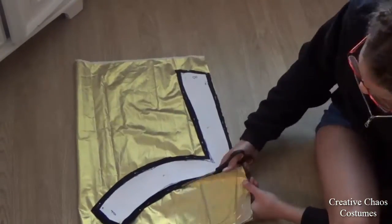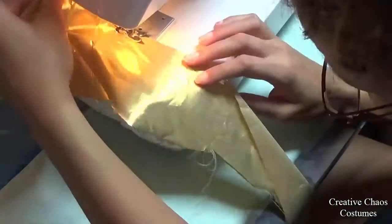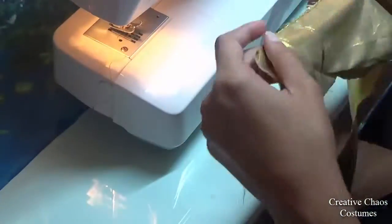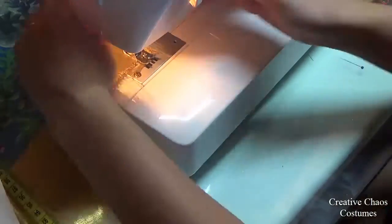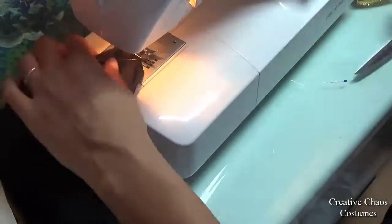I added some seam allowance, then zigzagged my gold fabric and sewed closed the side seam, so you'll have a circle that will fit around your upper leg. I do the same for the black fabric.